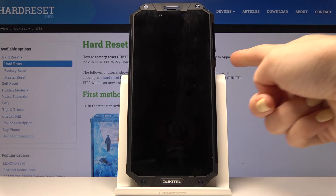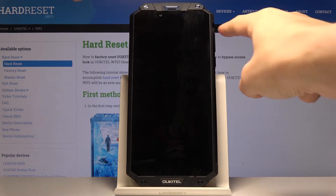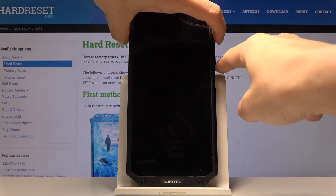Once your device is off, tap on the power key and volume up key, hold both keys all together until you see the boot mode.